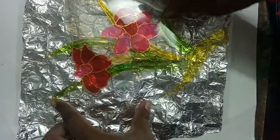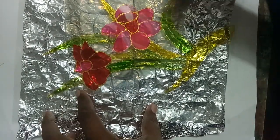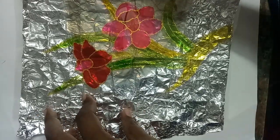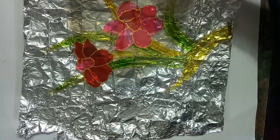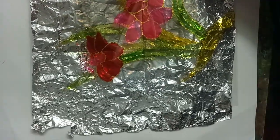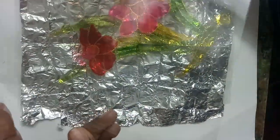Instead of aluminum foil you can use any type of color paper also, but aluminum foil gives a little more texture, which looks nicer — that is why aluminum foil is preferred. Now I am taking another OHP sheet here because I did it on an OHP sheet. If you are using glass painting, there is no need for that — just place it directly, or for safety you can keep the aluminum foil and OHP sheet as a back-up.